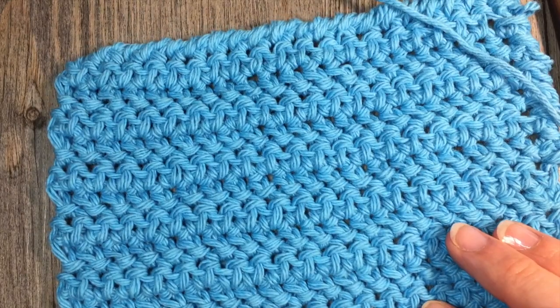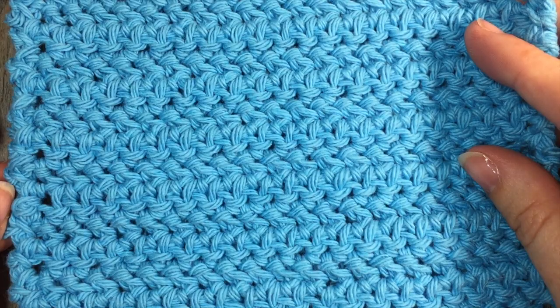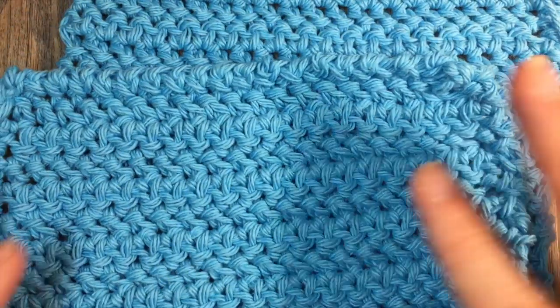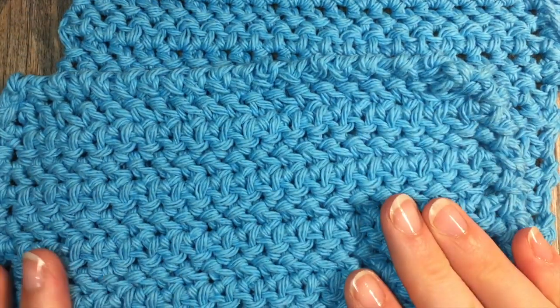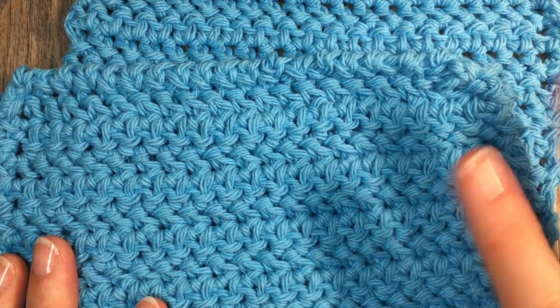Thank you so much for joining me for this tutorial. Please don't forget to subscribe to my YouTube channel. And until next time, happy crocheting. Bye!